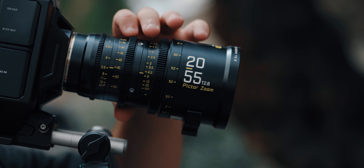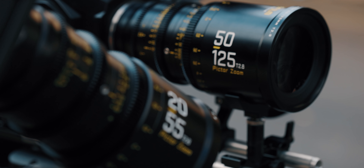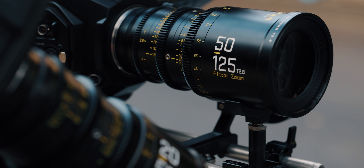The one that you are seeing right here is the 20 to 55 millimeter focal range and the one that you see here is the 50 to 125. You can actually buy these in a set. They're very affordable and that's actually what got me very interested in these lenses and we've actually been testing these out.